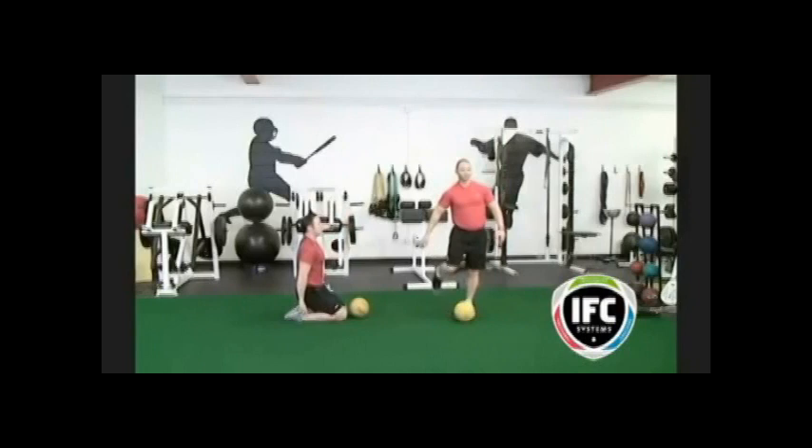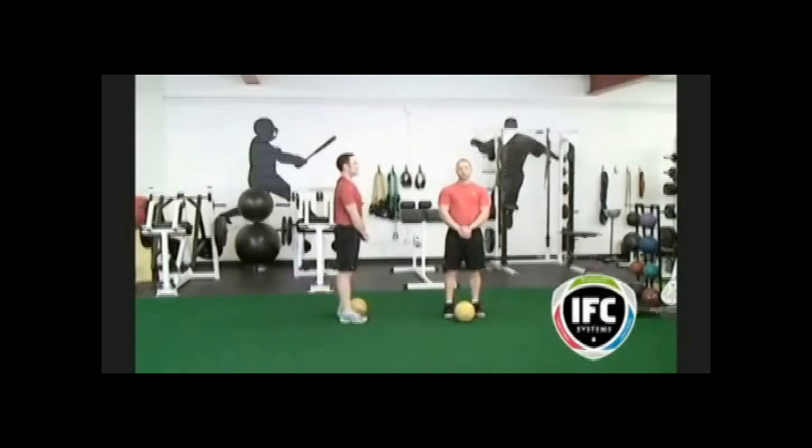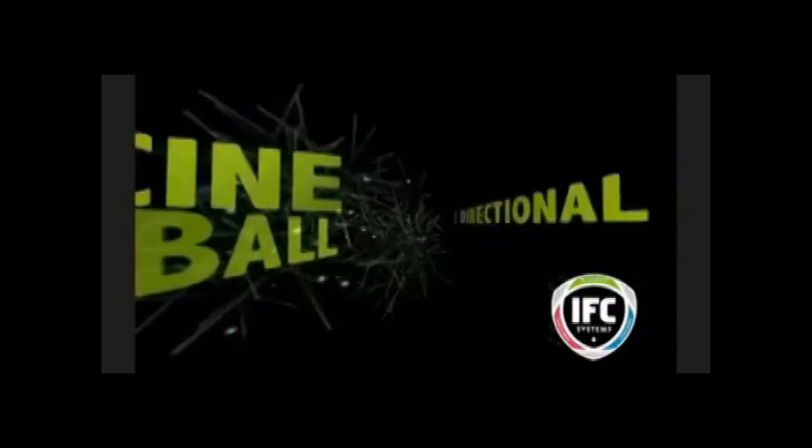There are many different types of quad stretch. Charlie on the left is doing a kneeling double leg quad stretch. Brad is doing a one-legged standing quad stretch, which requires more balance and stabilization. If you're doing the standing version, make sure that both knees are pointing straight down to the ground.